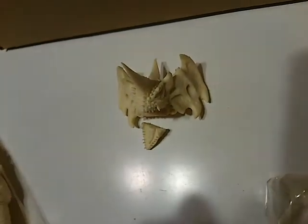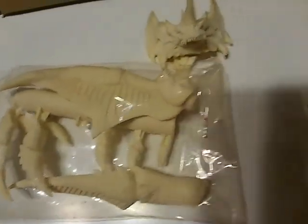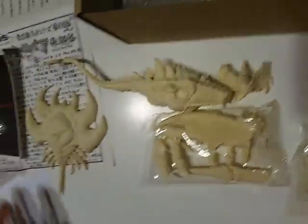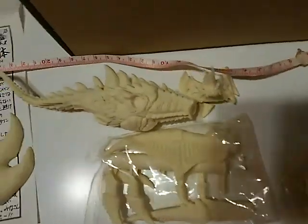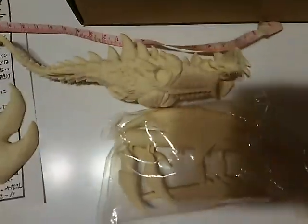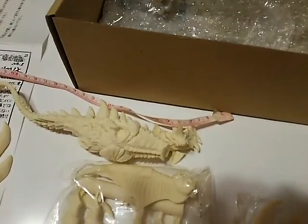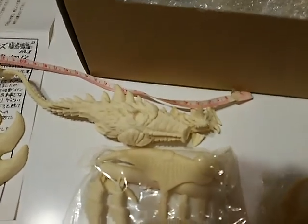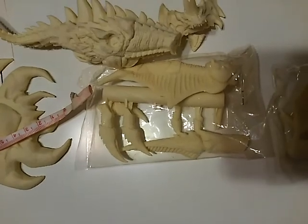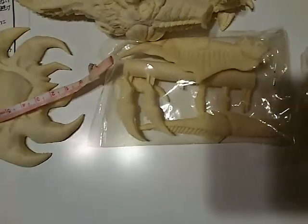And here's the jaw. The size is approximately 22 centimeters — that is 8.7 inches. And this size is 14 centimeters — that is 5.5 inches.